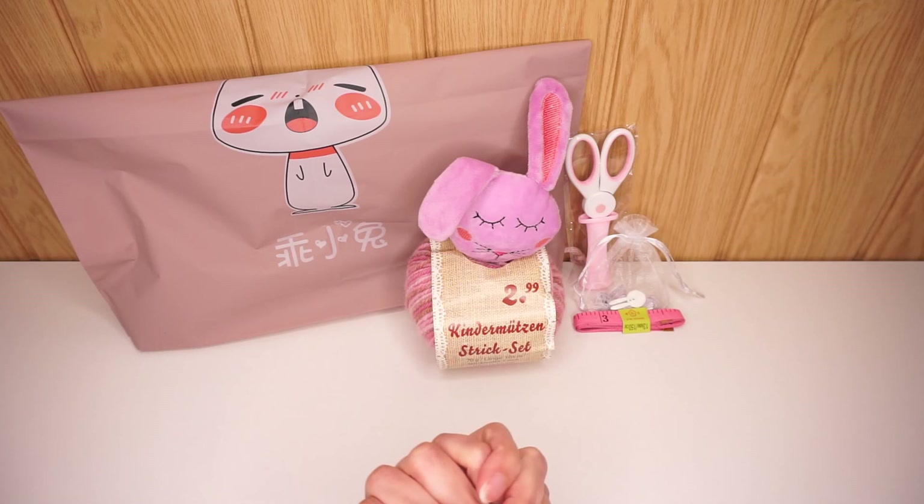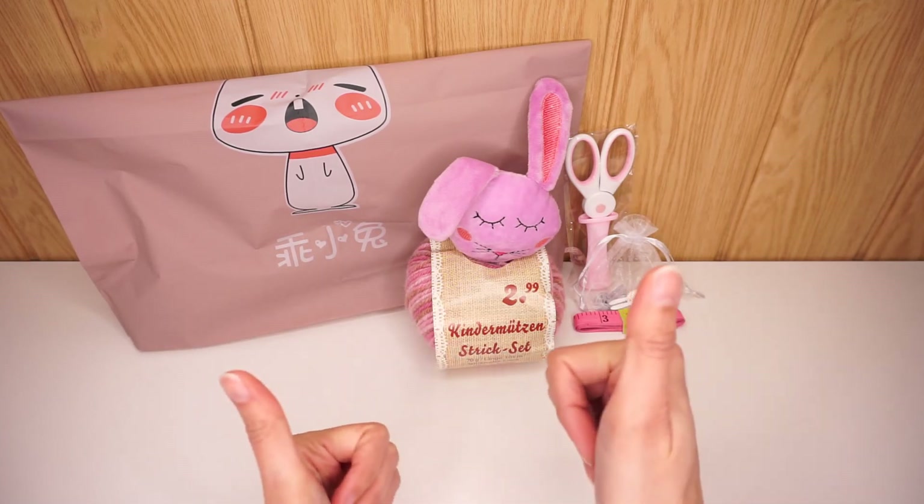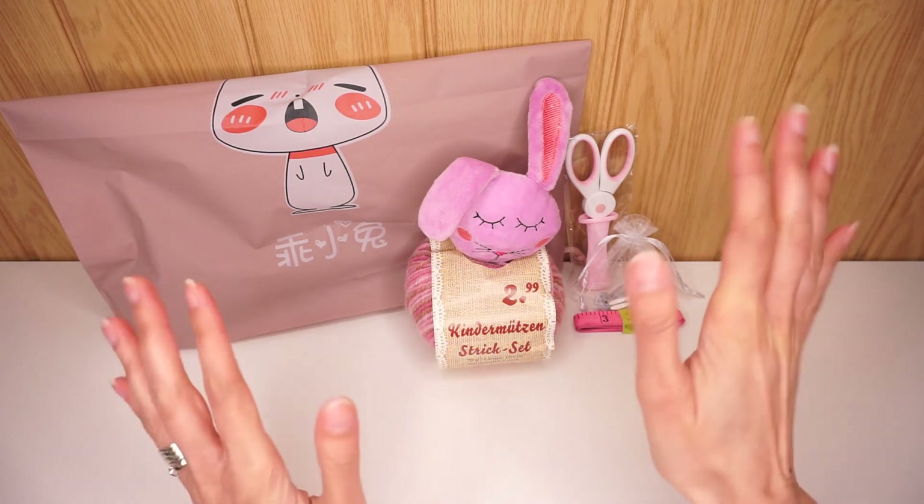That's it for today. Thank you all very much for watching and good luck. I'll see you next time. Bye!